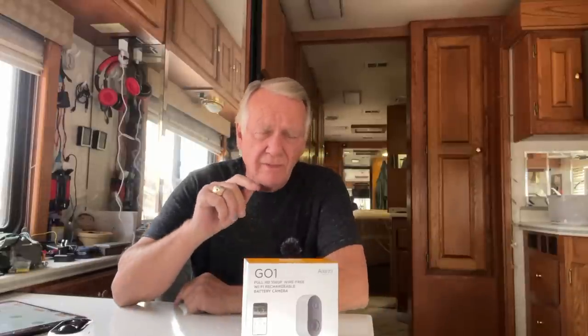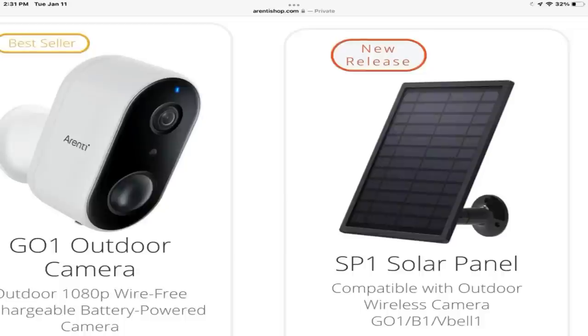I'm going to buy some more of these. We want some more on the ranch property — we definitely want one down there by the barn. I want one that focuses on my motorhome when I'm back home in Mexico. I've discovered that on the Arenti website, they sell a solar panel that hooks up to this camera, which means that with a little bit of sun, it's going to last indefinitely without you doing anything except maybe checking your phone. And if something is going on, the camera will send your phone a notice. I'm also going to buy some for my home down in Mexico.